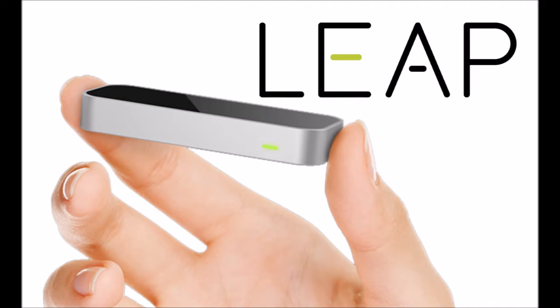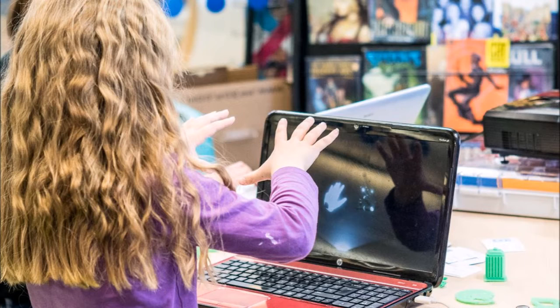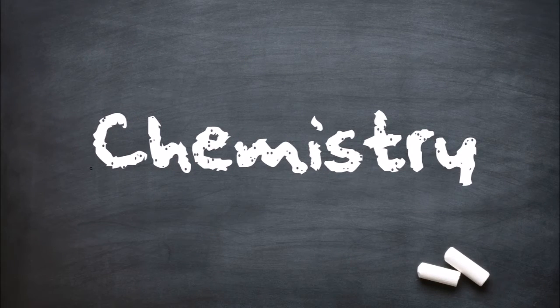This device gives a wide range of possibilities, especially for giving students the ability to interact more in class. I truly believe that this device could really change the future of education. I will show you where you can buy this device at the end of this video. Now let's get into this video and hopefully you can see the same vision I have for this project. Thank you.